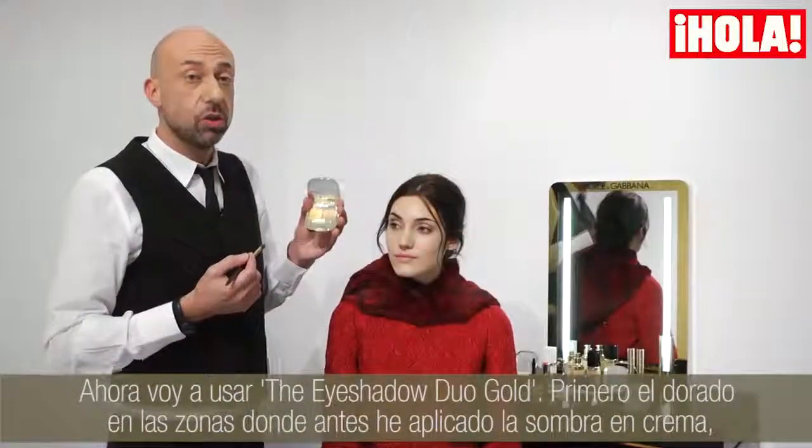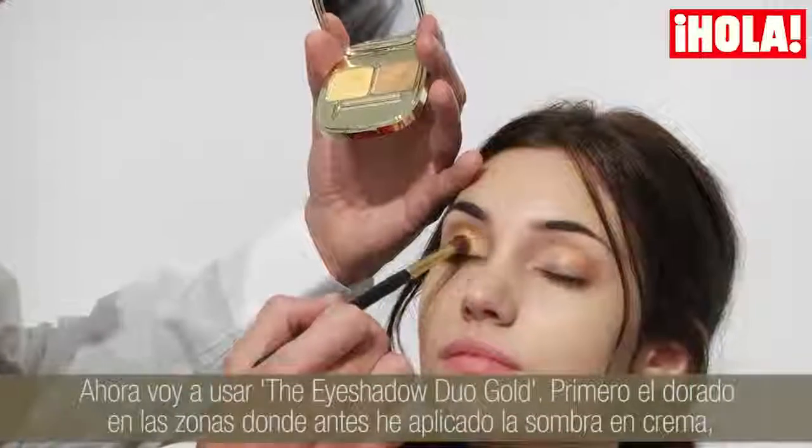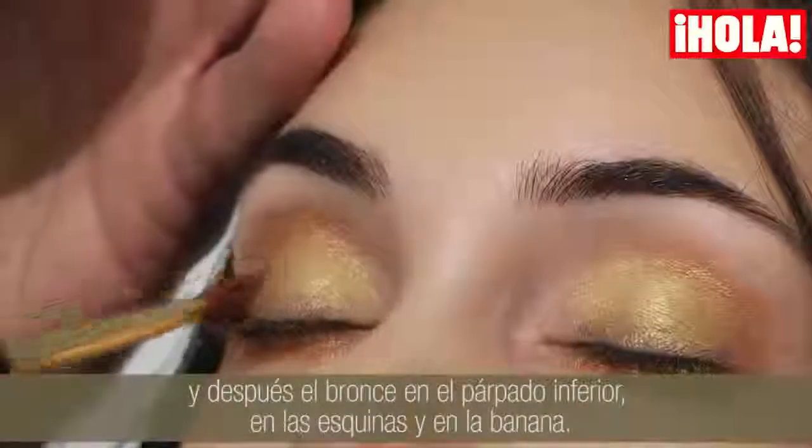I have a gold duo eyeshadow. I'm using the gold first all over the crease, and then I'm using the bronze on the lower lid, corner, and crease.